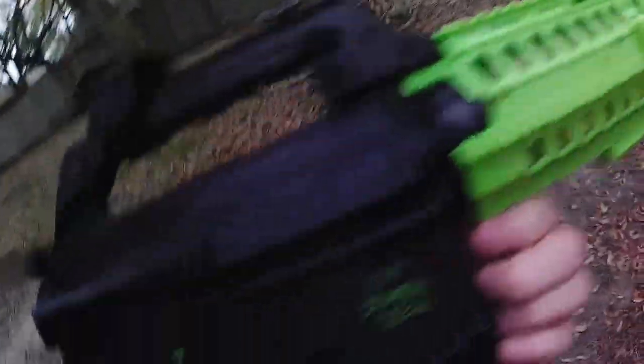Today I'm gonna be shooting my Z-37 Zombie Siege. It is semi — well, you can change it to auto, but I personally like the semi better. Really all I'm gonna be doing today is just moving around in my yard, basically some obstacles, and shooting for you guys.